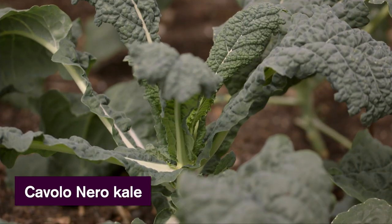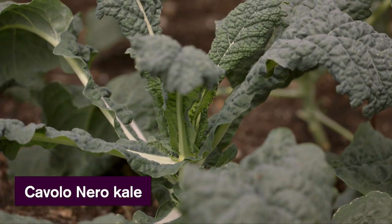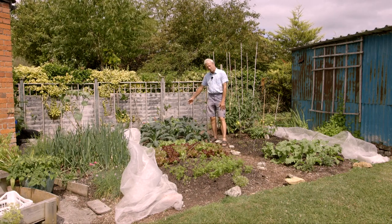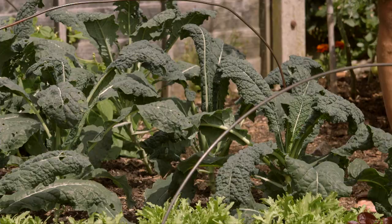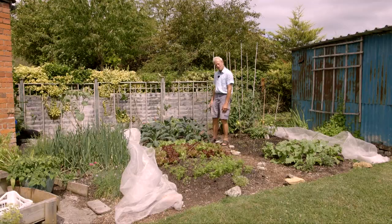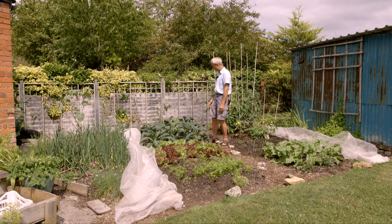The kale here I planted between carrots. This area has already given four kilos of carrots, with the harvest finishing mid-July — only last week. The kale is already pretty much filling the space. It's Cavalloneira — very lovely, tasty leaves which will crop into the autumn and possibly through the winter. We'll see how it goes.